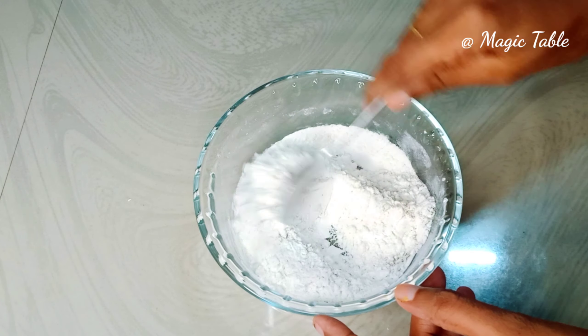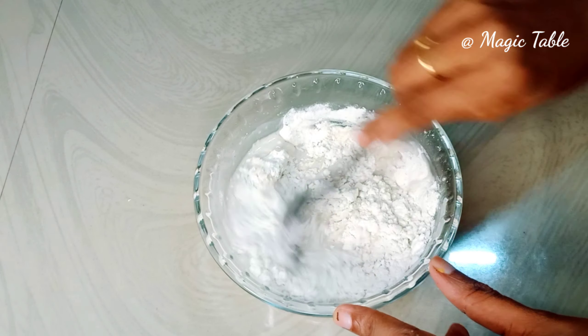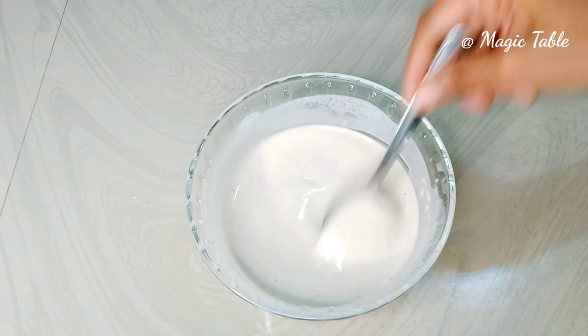We will mix it with a smooth batter to get a consistent coating.